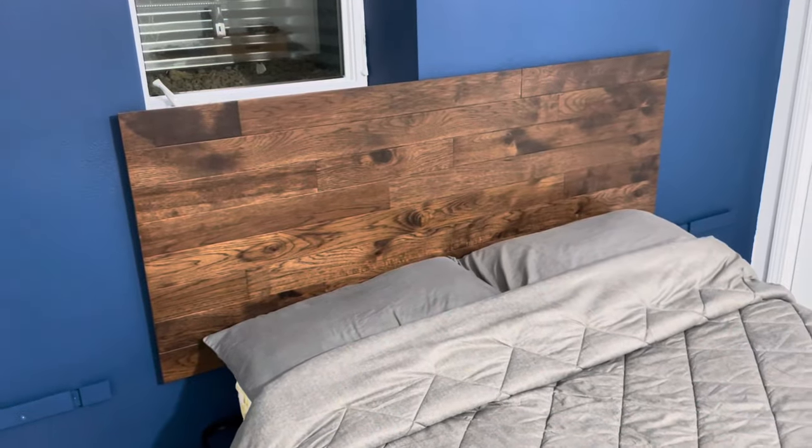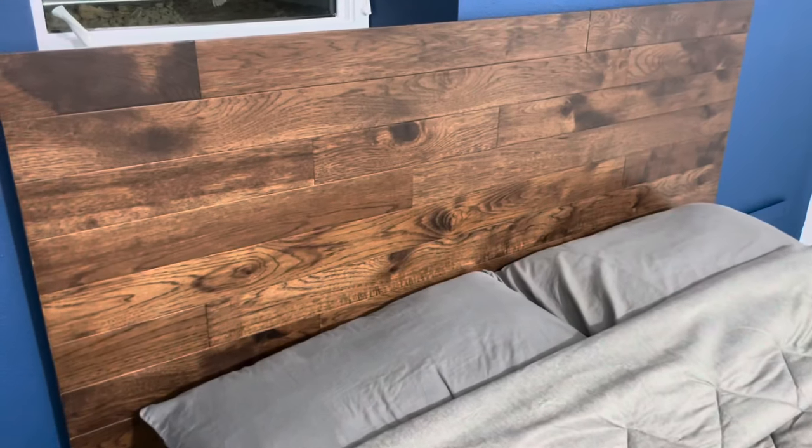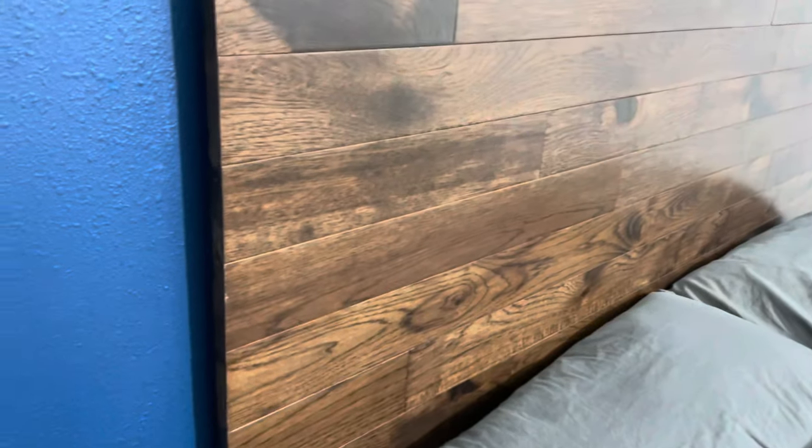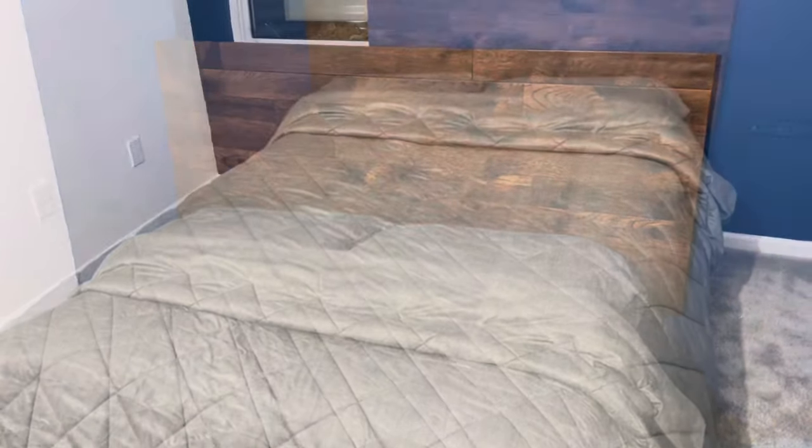I'm very pleased with how this headboard turned out. The flooring is beautiful and goes very well with the blue walls. I love how the overhang of the flooring gives the headboard a floating effect. Thank you for following along as I build out this bedroom — I've queued up a few videos for you to watch if you're interested, and thanks again for watching.